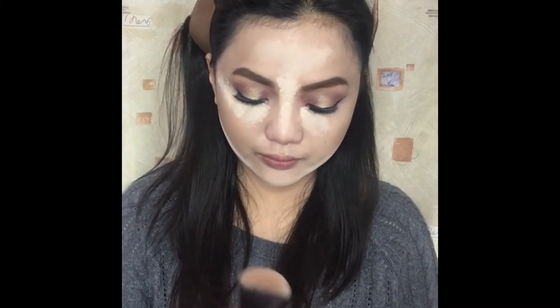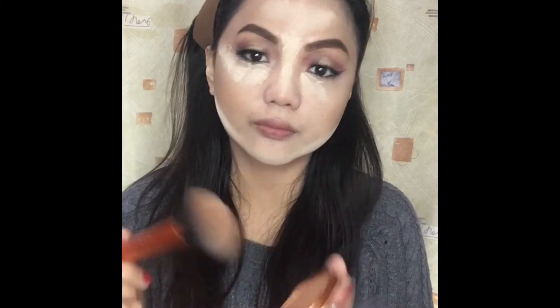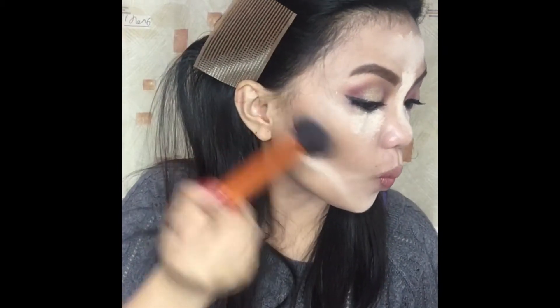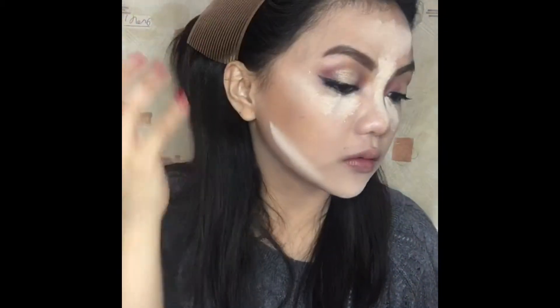Let's proceed to bronzing. I will use this natural bronzer from Rimmel London in the shade Sunkissed, and I will apply it using my Real Techniques Multitask Face Brush. I really love this bronzer because it is waterproof with an SPF 15.